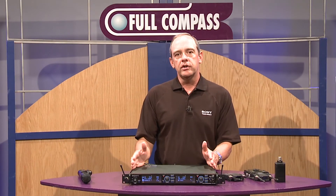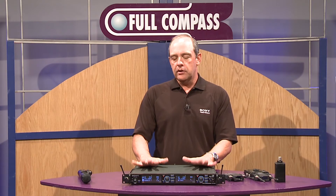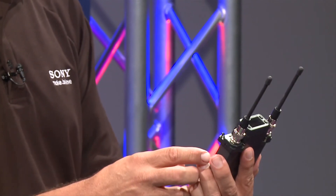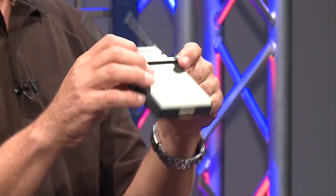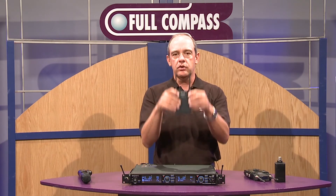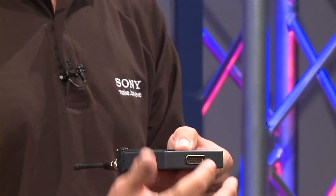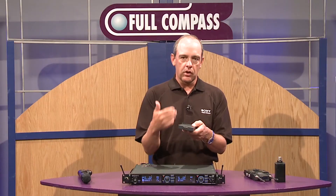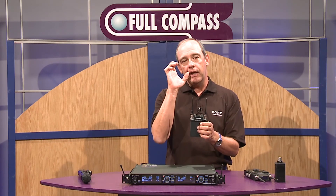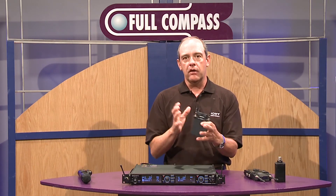That's the dual-channel DWR-R02 receiver and all of its functionality. If you're not in a studio environment, we also have the portable receiver, the DWR-S02, which is designed to go inside of a camera. Many higher-end Sony cameras have a slot built in — this goes directly into that slot, connects via a D-sub connector, and provides all audio connections and control. All metadata and control goes through this multi-pin connector and through the camera. The cameraman can even control the transmitter through the viewfinder, just like with the rack receiver.